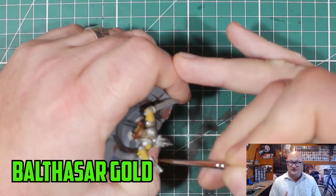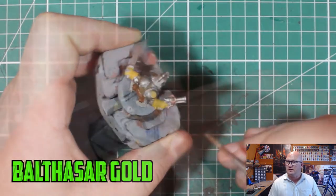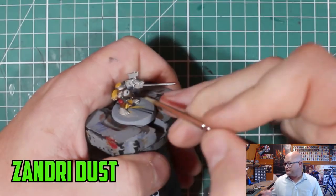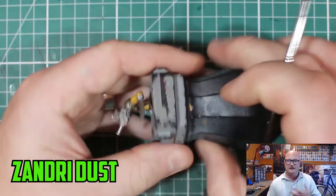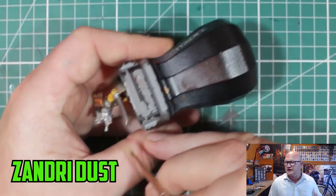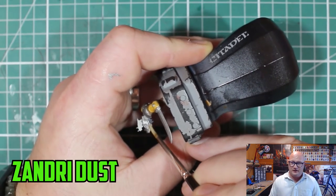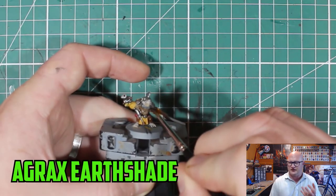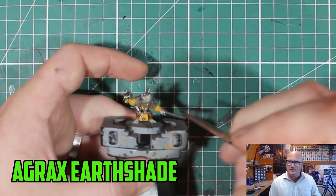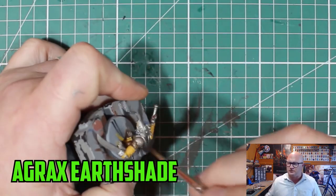The fur was done with Mechanical Standard Grey. Balthazar Gold was used on some parts of the weapons — a new paint I got with the Mortal Realms magazine, which I've been trying to use more often. It's a pretty nice colour. Xandri Dust was used for the teeth and some of the nails on his feet. I also missed Mephiston Red on the little pouch thing on his bag.